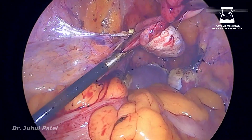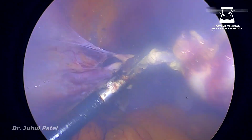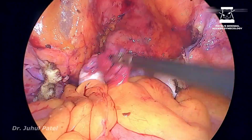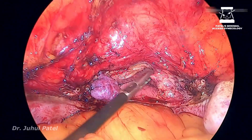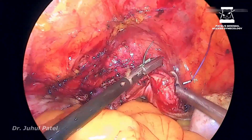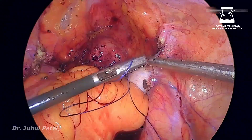This lady was posted for bilateral salpingectomy and because she was around 40, I will retain one of the ovaries. Whenever I want to retain one ovary, I always retain the right one, because the left side is always tricky. If she comes up with an ovarian cyst in future, it is always easier to remove the right side than the left side because of the sigmoid. So whenever one ovary has to be preserved, just remember — remove the left ovary. It will make your next surgery smoother.